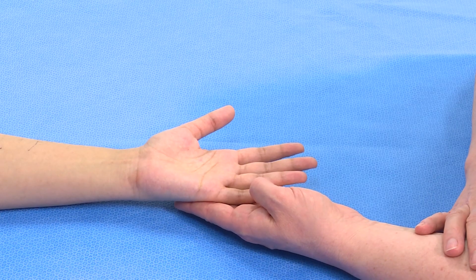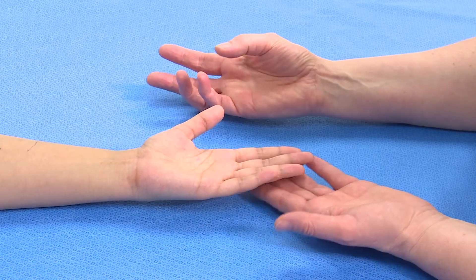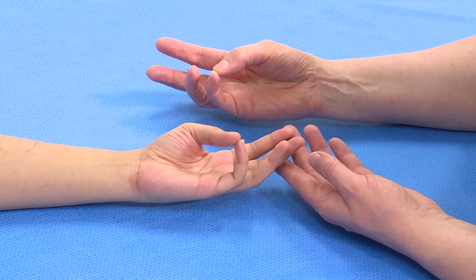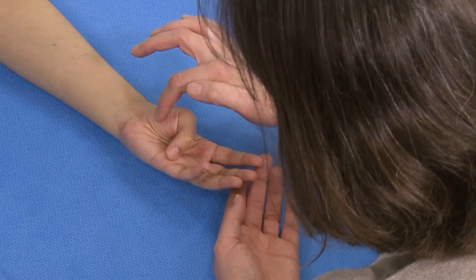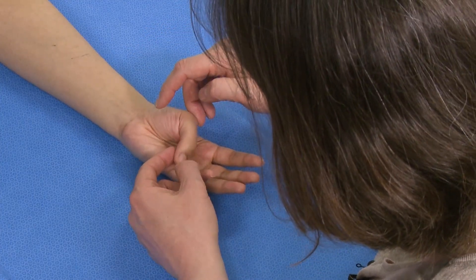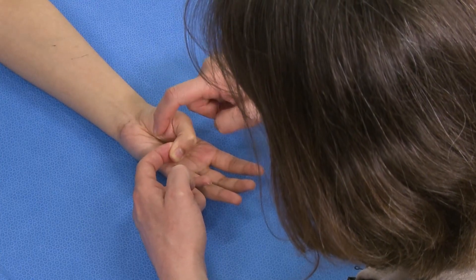In terms of the motor function of the thumb, I would ask them to put your thumb to your little finger and work your way down your finger. So here we can see the opponens pollicis. If you try and stop me from straightening your thumb, you can then test against resistance that the opponens pollicis is working.